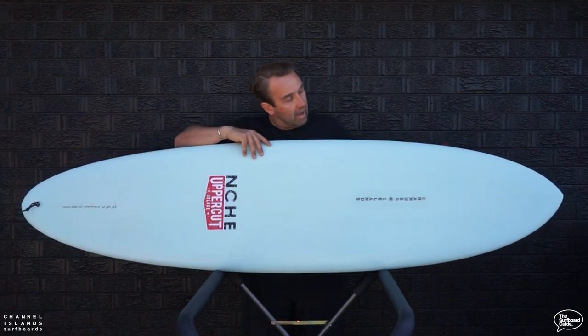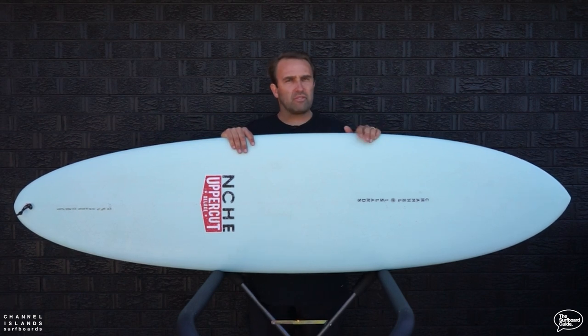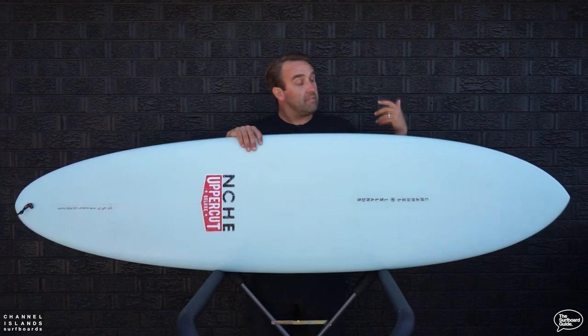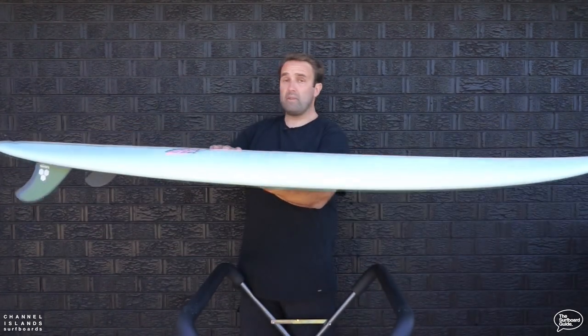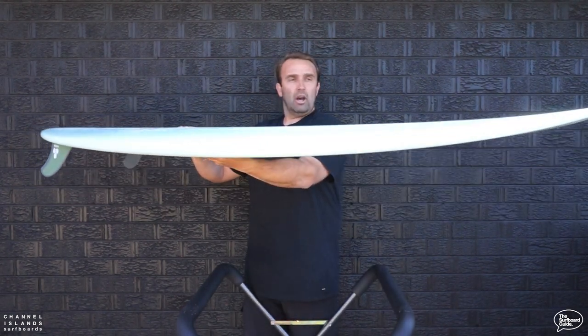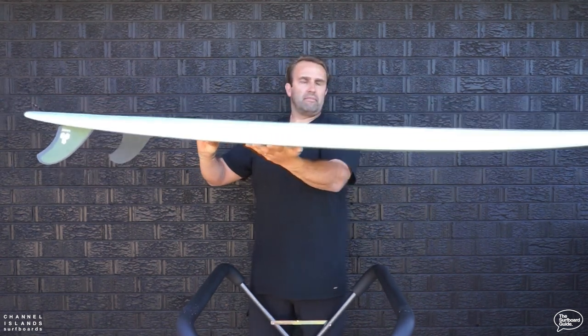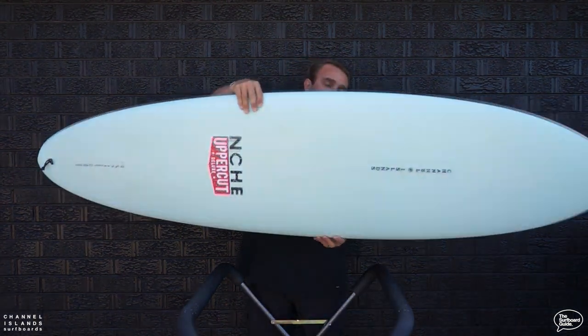Looking over it, it's inspired by that mid-length egg design. At 6'10", there's a bit of controversy over where it actually becomes a mid-length, but for a traditional shortboarder this is definitely a mid-length for me and it's been a whole lot of fun. It's one of the longest boards we've reviewed — 6'10" with a low entry rocker, pretty flat, just enough gentle lift throughout from front to tail to keep you out of trouble and surfing really nice and easy.